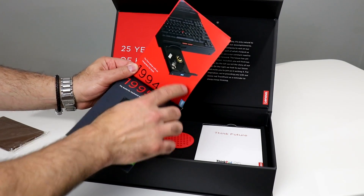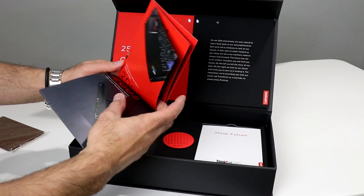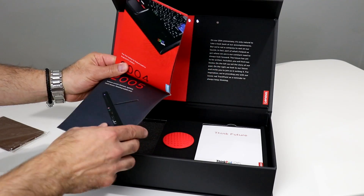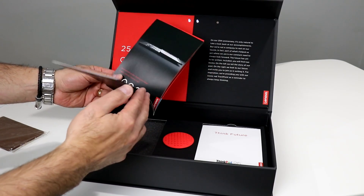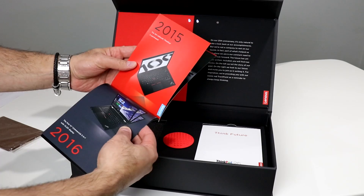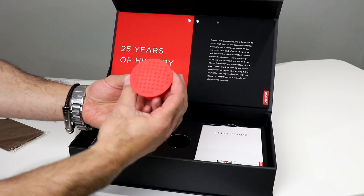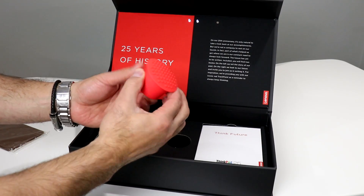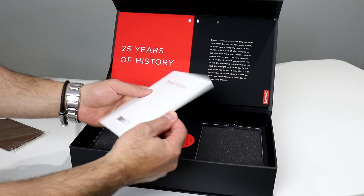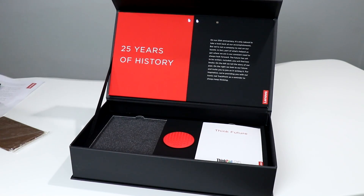There's a nice little decorative leaflet — wow, look at that. CD-ROM drives, remember those? Nobody uses them much anymore. Good stuff all the way from 1992, the old boat anchor 700C — they're probably not going to like me calling it a boat anchor — all the way up to today with the first two-in-one with OLED display. One of my favorites, the X1 Yoga and the X1 Carbon. There's also a very large trackpoint nub, a ThinkFuture little notebook. That basically wraps up the swag portion of the unboxing — let's get to the good stuff.